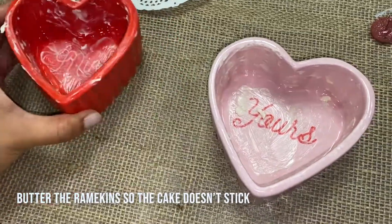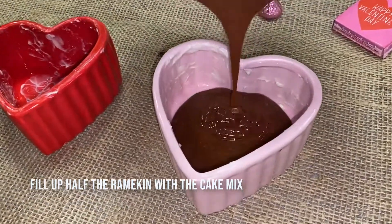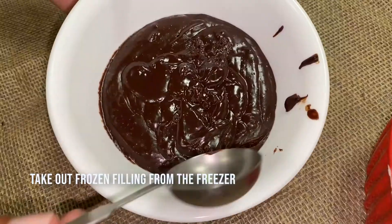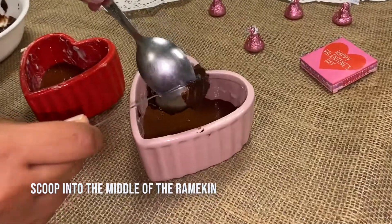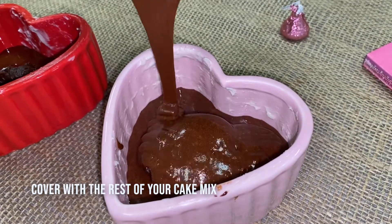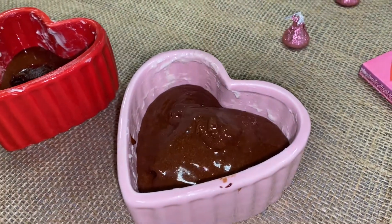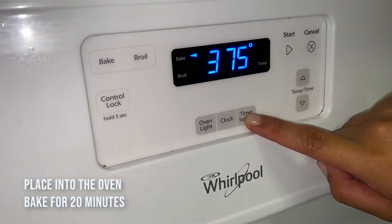Butter your ramekins so that the cake doesn't stick. Then fill up half the ramekin with the cake mix. Take out the frozen filling from the freezer and scoop it into the middle of the ramekin. Then cover it with the rest of your cake mix. Carefully place the cakes into the oven and bake for 20 minutes.